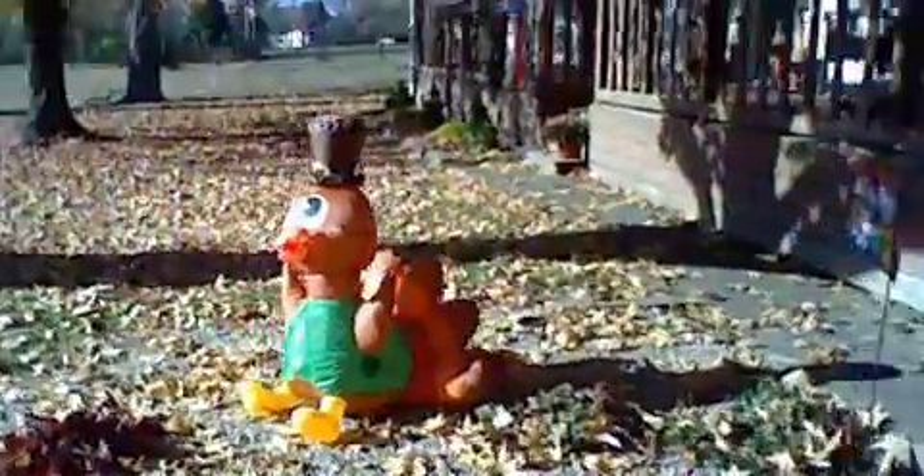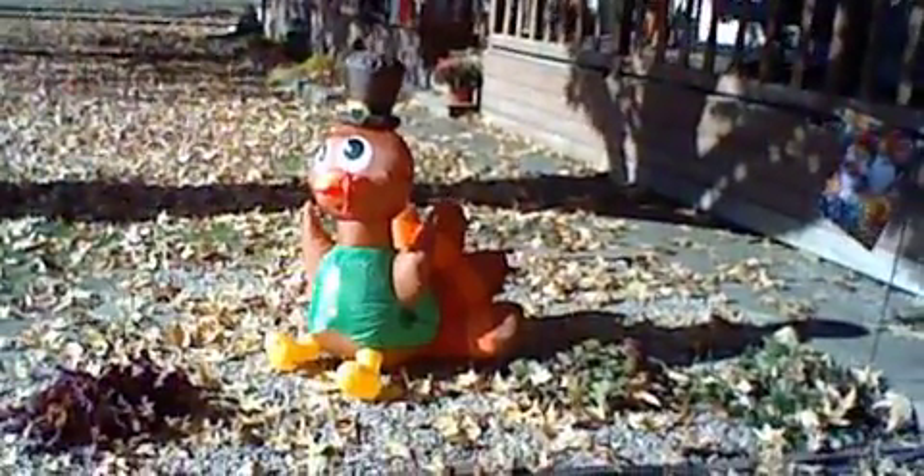I don't know if I would like to see him. Let's look at him real quick. You can see — it looks very cute already.